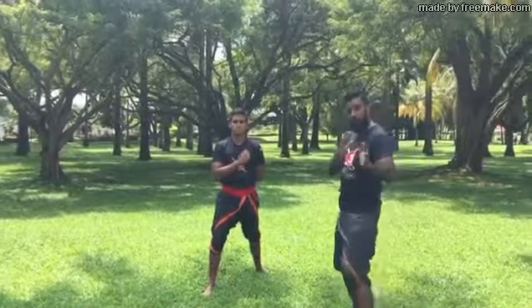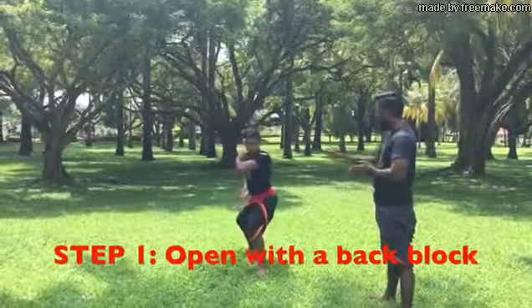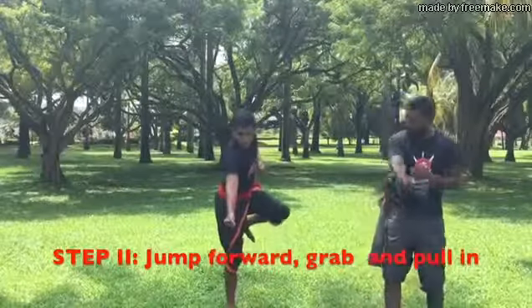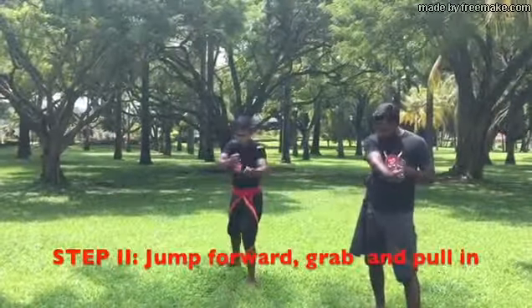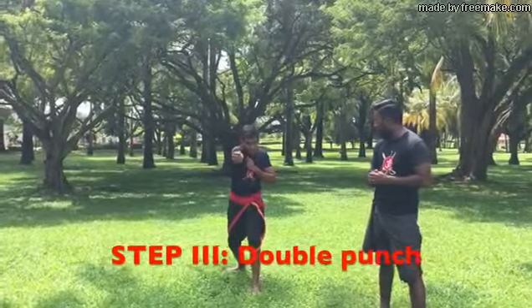For the first part, it is going to be similar to Suvdu 2 and 3 — back block. After the back block, he is going to open up, jump forward, and throw his body forward. He is going to grab using the side of the stomach, pull in, and do a double punch: one, two.